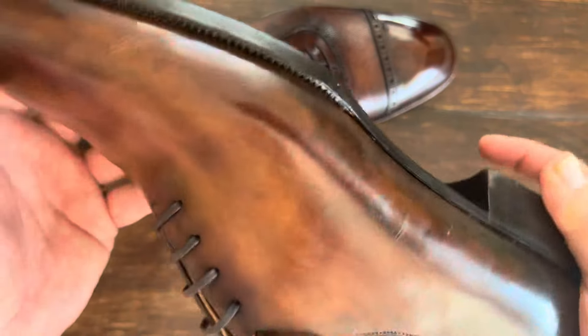You can also see the bevel versus pretty flat. This flat sole is your typical Edward Green level sole and it's very nice, very well done, but it's just not at the same level as the higher end. So that's it for now — let me know what you think in the comments below.